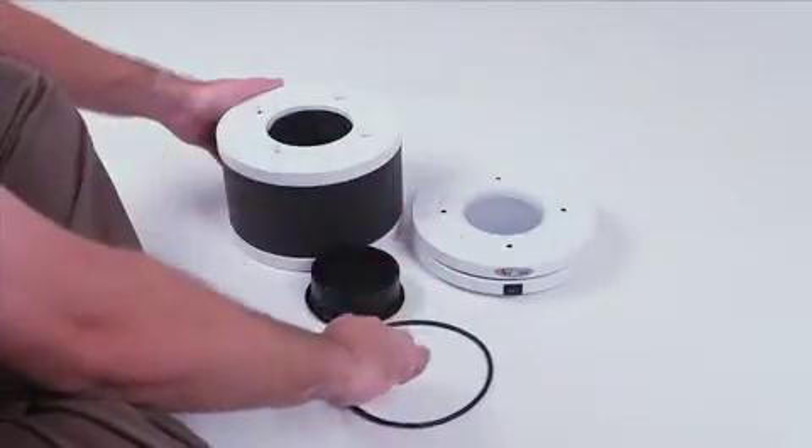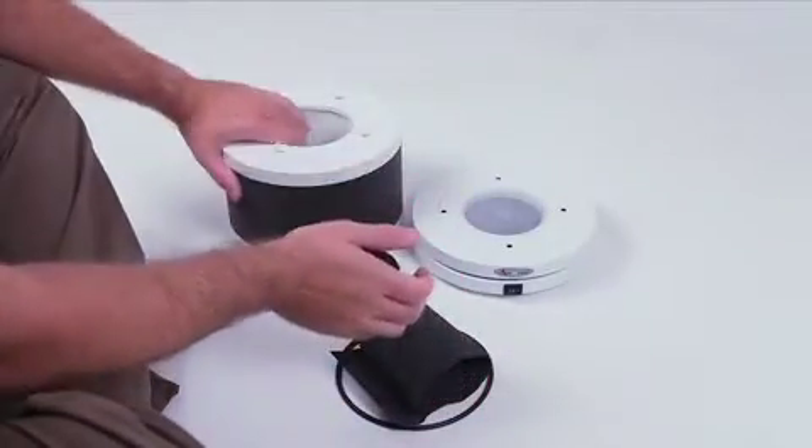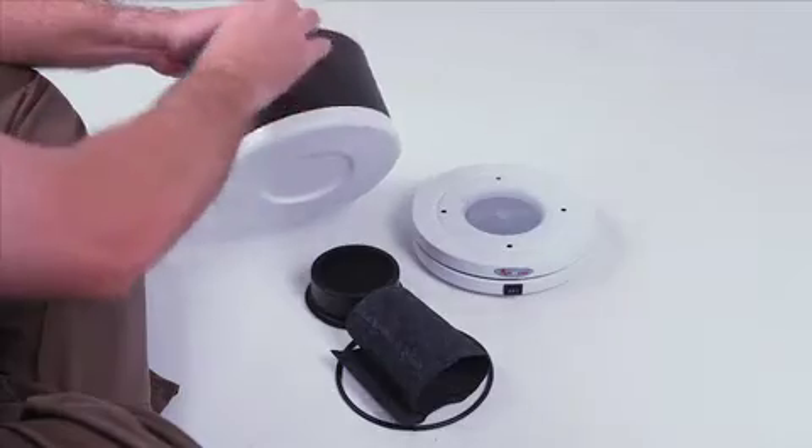The little black cylinder is an optional VOC canister. There is also a carbon filter that goes inside the center of the HEPA filter.